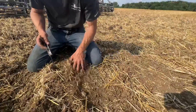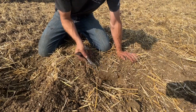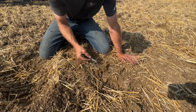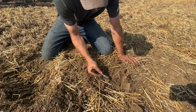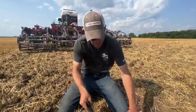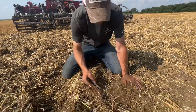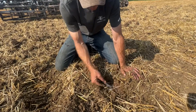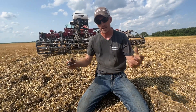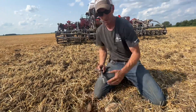Right over here is where a chisel point did not run — and again, this stuff is just broken up, extremely fractured, very brittle, allowing oxygen and water to infiltrate down through there. We're not creating any smearing, no hard pans whatsoever. This is just a beautiful tool that's never going to damage what you're working on in building up your soil.